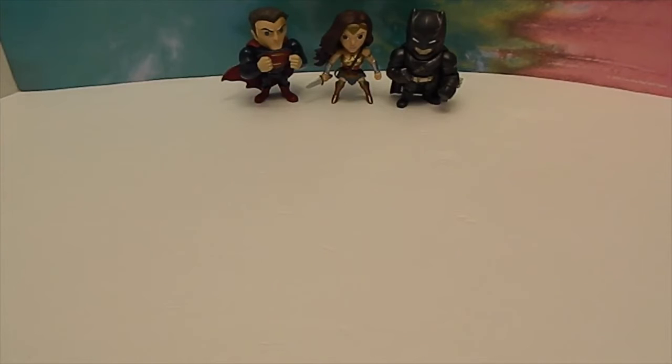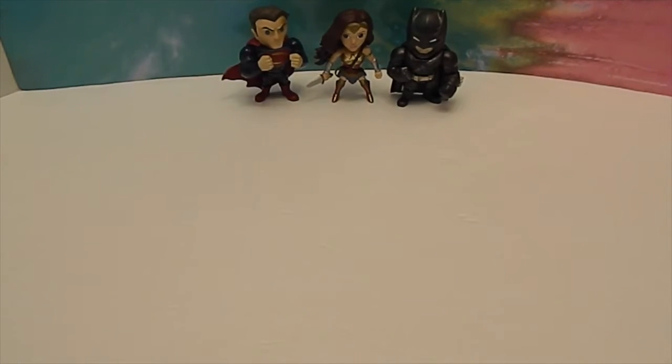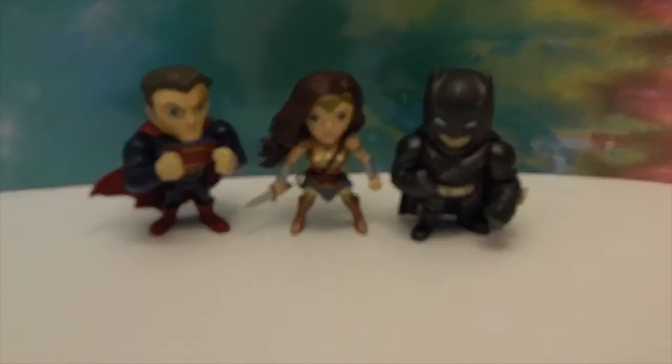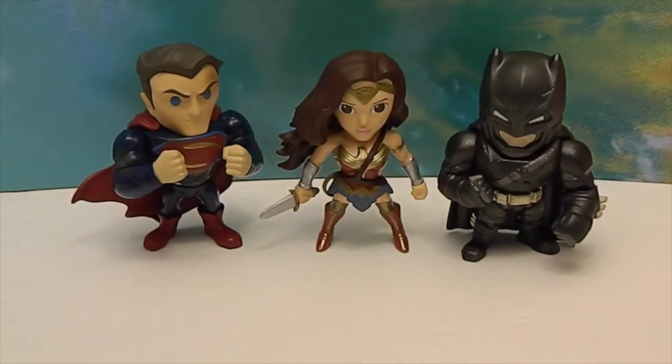The other ones in the set are all going to be the same people from the movie. They have color variations, and they also have a Batman that's not armored that we don't have. That comes in a single pack so we'll probably get him as well to go along with this set because it's just super awesome.